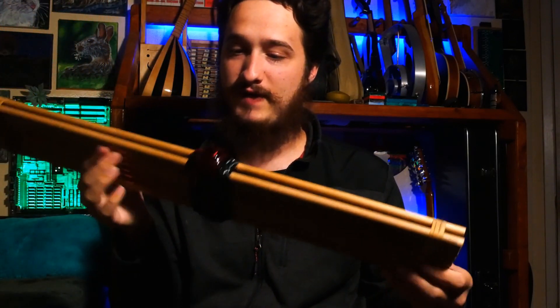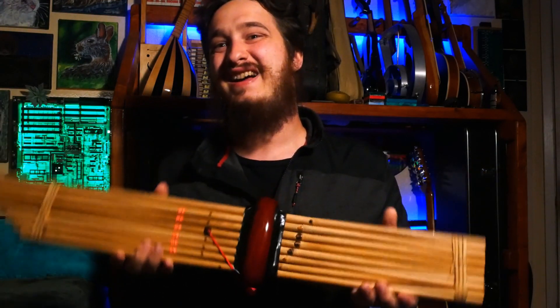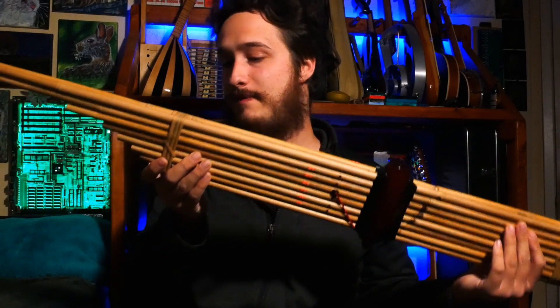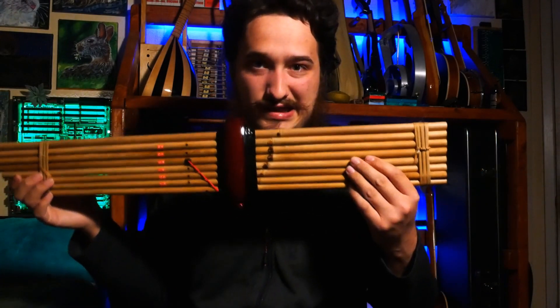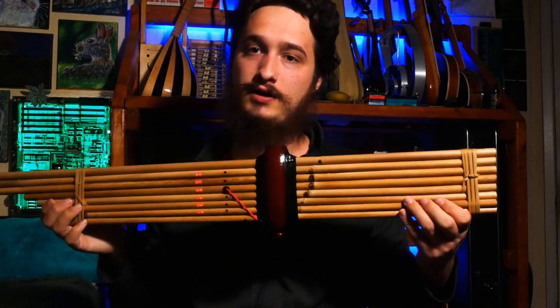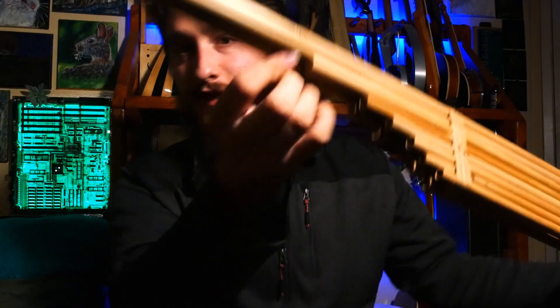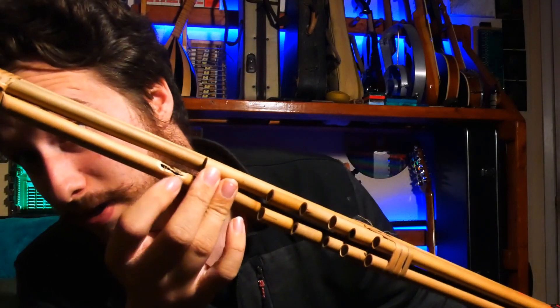It does take a bit of breath. I'm not very used to circular breathing at all, so I'm not the epitome of this sound — you can go on YouTube and check out better examples of the playing. But I think it's a cool instrument. This one is quite out of tune compared to concert tuning. It is tunable — they use a little knife and cut out little nicks right here in the resonating body.